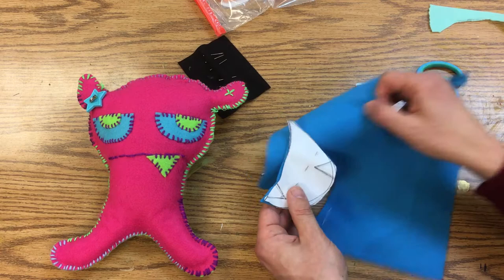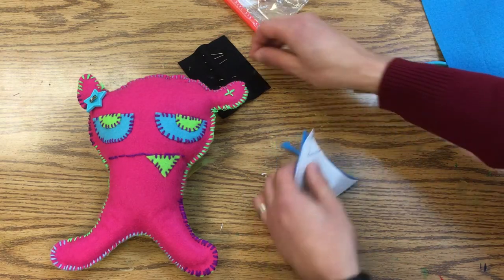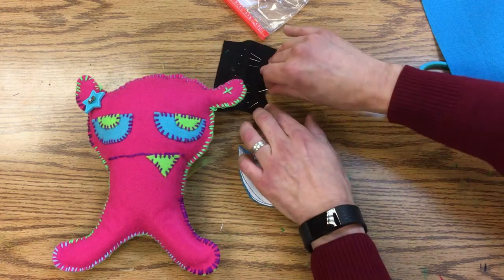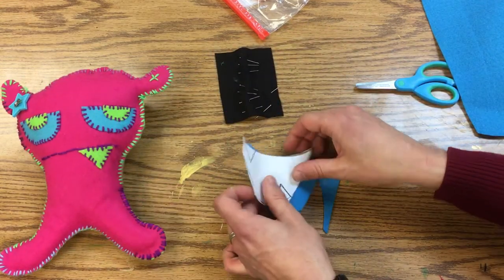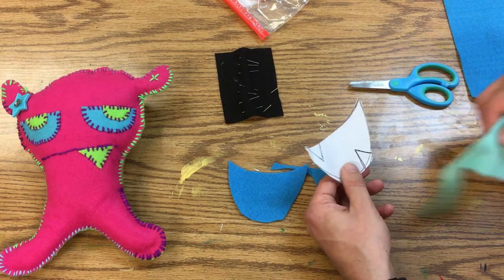Now I have the mouth. I'm going to take the pins out of that and set them aside. I've got the mouth, and I'm going to do the teeth now.